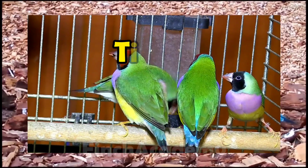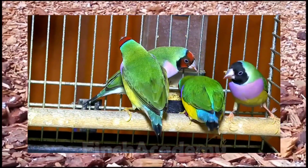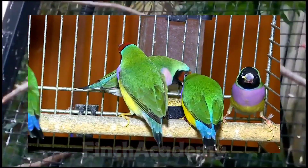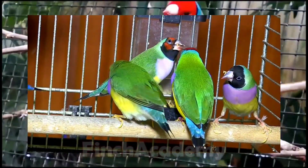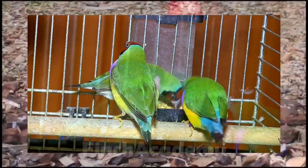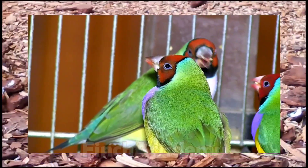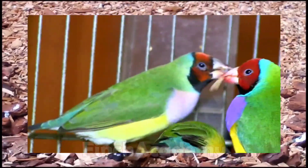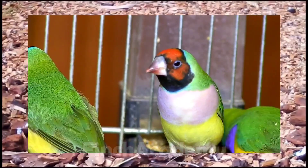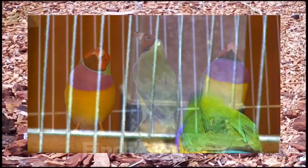Tip 2: Breeding condition — post-molt readiness. Gouldians typically enter breeding condition a few months after their annual molt, often close to their hatch anniversary. Markers of readiness: the male's beak turns pearly white, though the tip may stay red or orange; the female's beak turns dark or black, except in yellow-backs. Full glossy plumage with no bald spots or signs of active molt. Pre-breeding health checks: proper body weight, firm chest muscle, normal droppings, quiet breathing. Watch for stress or parasites like air sac mites. Only medicate with an avian vet's guidance.